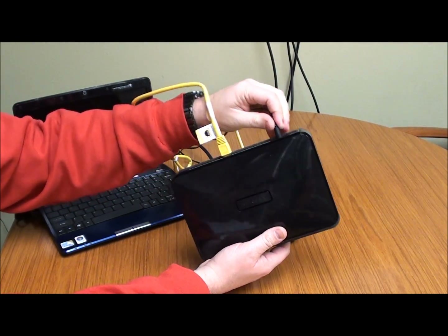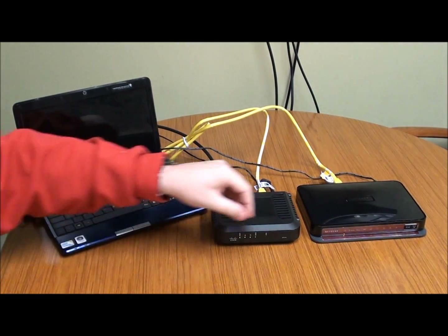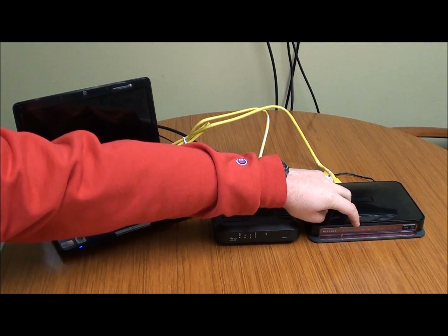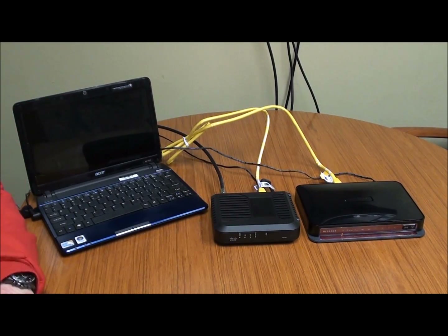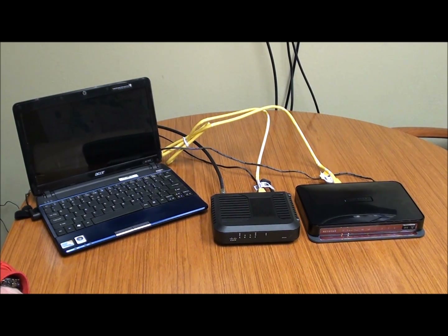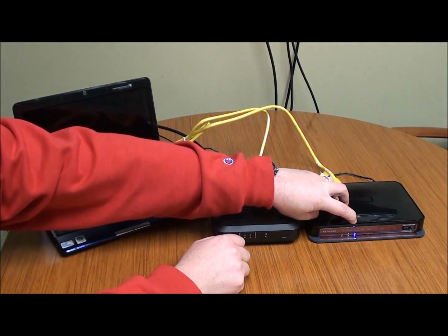Now we need to plug the power cable into the back of our wireless router. We're going to plug that in, and what we're waiting for is this to boot up, which is going to be indicated by a blue light by the 5G network — that's particular to this model. We'll zoom ahead a bit here to save you some time. At this point we've got the 5G light turned on.